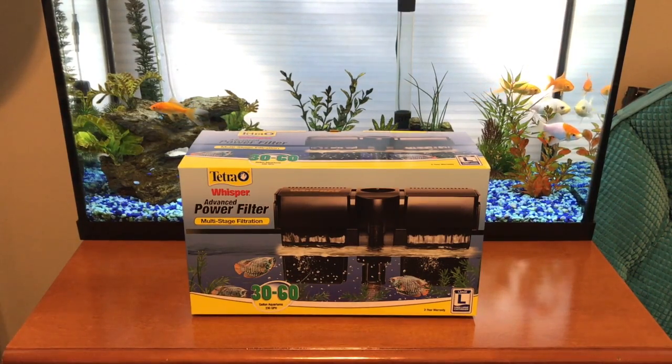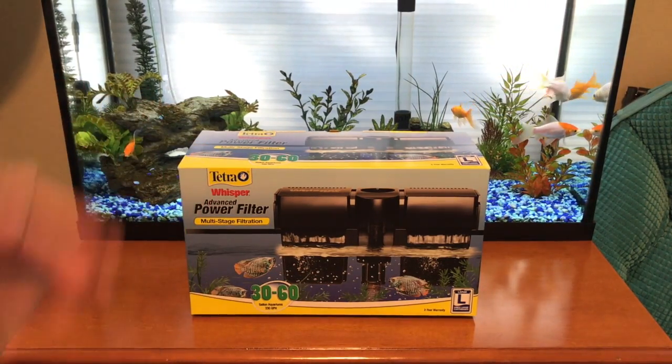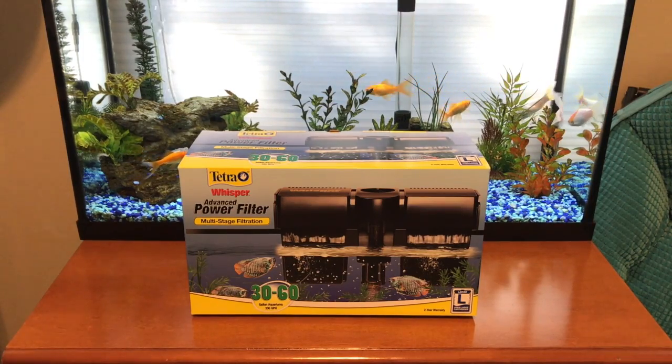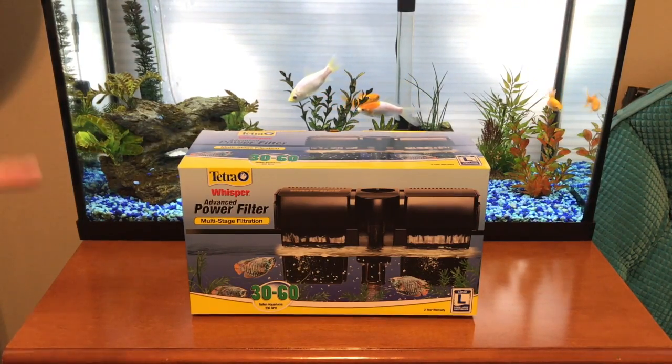Hey guys. Today we're looking at the Tetra Whisper Advanced power filter, rated for 30 to 60 gallons. I'm going to show you what comes in the box with it, then I'm going to show you me setting it up and we'll show you how it works, and hopefully it'll live up to this whisper name.